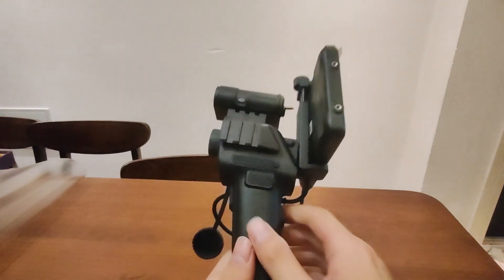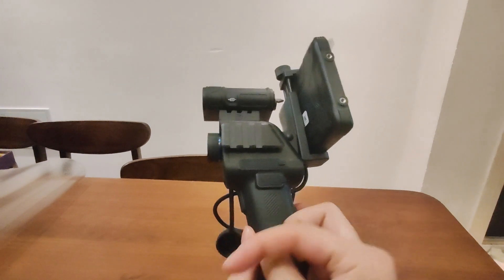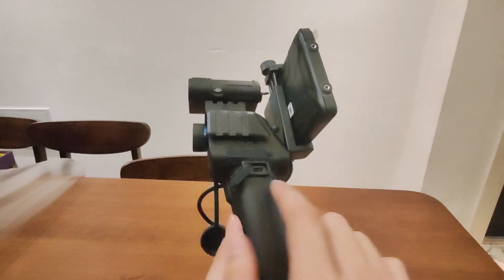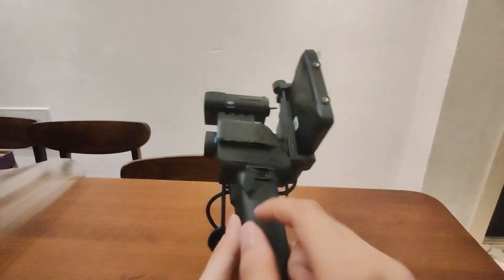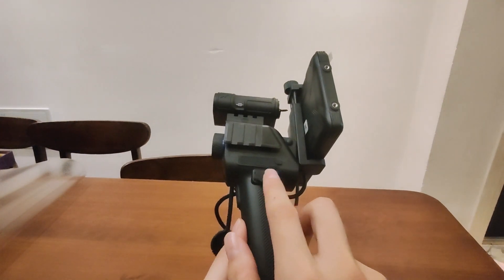If you want to charge the battery inside the handle when it has no power, just use this side port to charge the battery inside the handle directly. You don't need to take it out — you can just charge here directly. That's how it works.